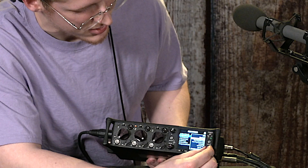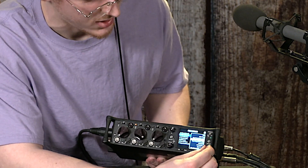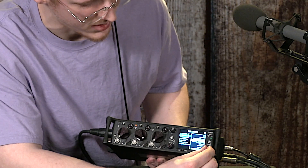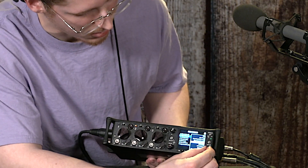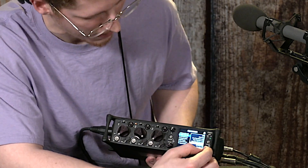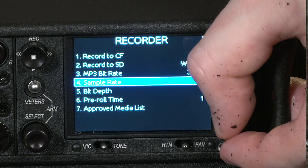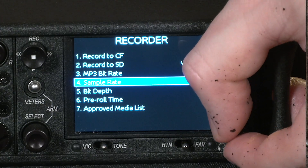You can have it send only the stereo mix, or only aux sends. You can also get the stereo mixes in MP3. In the recorder heading, you can also set the bit depth and sample rate.